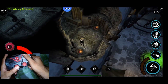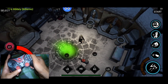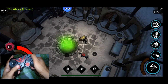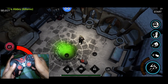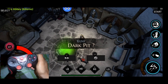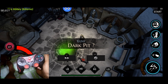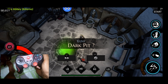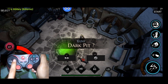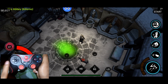I'll show you the portal later, but first — if you enter this area using the ladder, you can enter the dark pit. That's the purpose of that button. As you can see, there's an accept or no prompt: right is for No and left is for Yes.